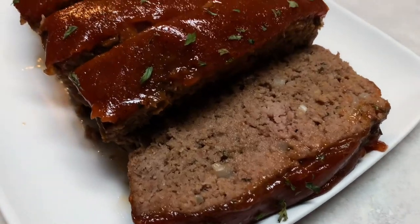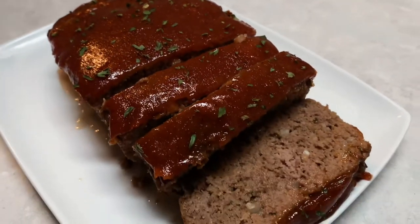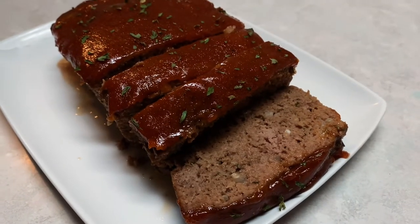This meatloaf is very easy to make. I love making this on a weekday. It's moist, it's juicy, and it's delicious. My family loves it.